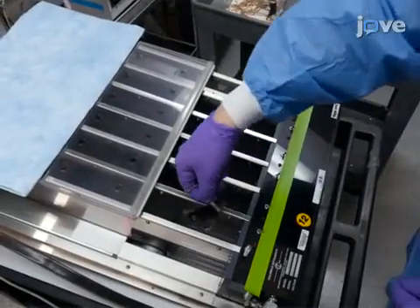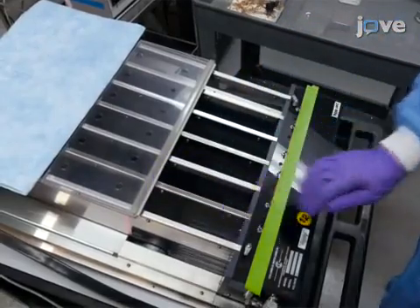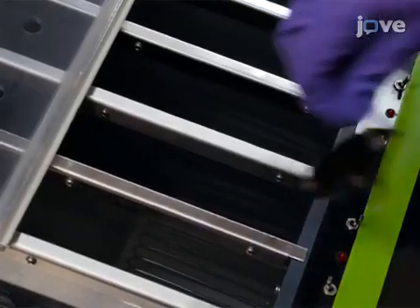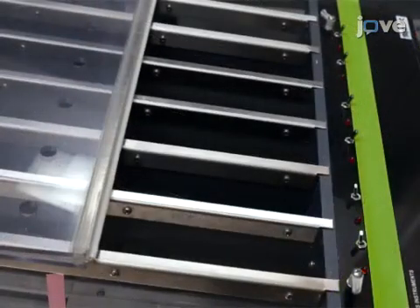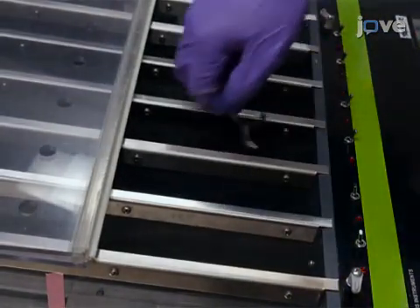With the treadmill off and the speed set to zero, quickly load the mice, holding them by their tails, directly onto the treadmill belt. After placing each mouse, promptly turn on its corresponding shock.